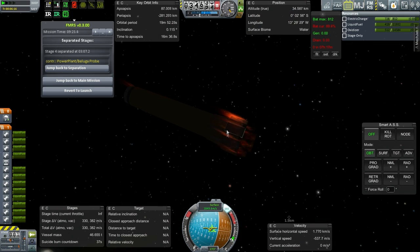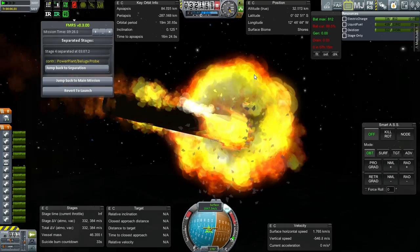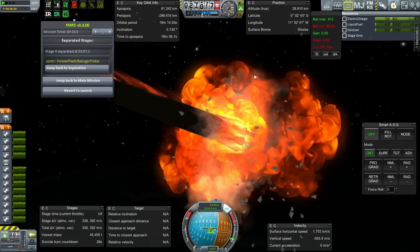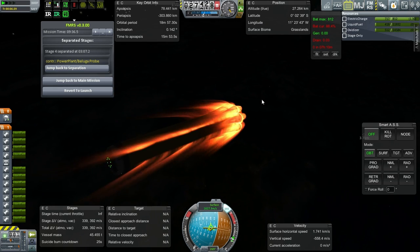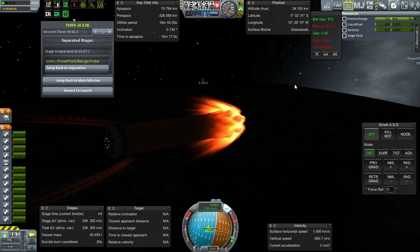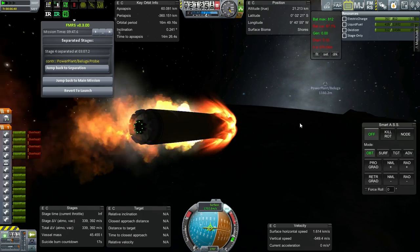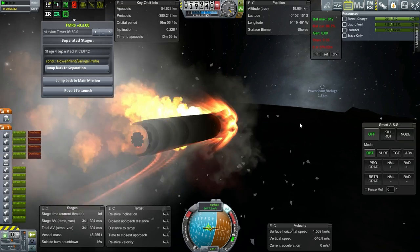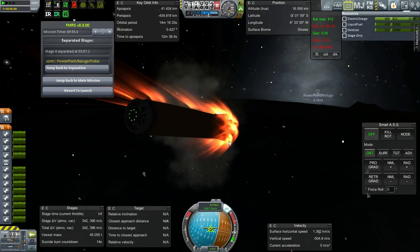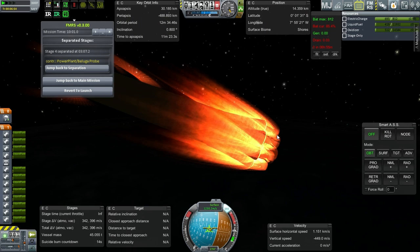Okay, here it goes — deadly re-entry part. The temperature is way off. Well, that takes care of all the floats. There's still a chance to recover this, though — not much of a chance, but some chance. Floats on the bottom — not such a great idea after all. But the engines are still on, and we've got parachutes. Let's see.